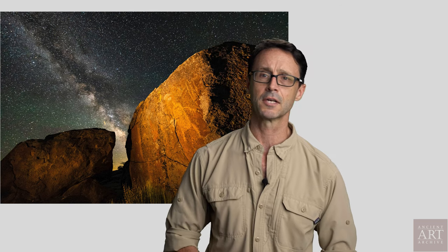This is Stephen Alvarez for the Ancient Art Archive. I hope this has been helpful. If you like the video, sign up — go follow the link in the description and sign up for our newsletter. We send things like this out periodically. The Ancient Art Archive is a nonprofit dedicated to preserving and sharing humanity's oldest stories.